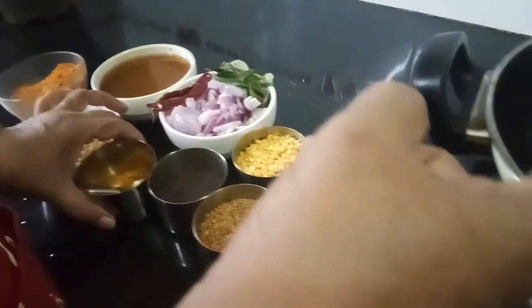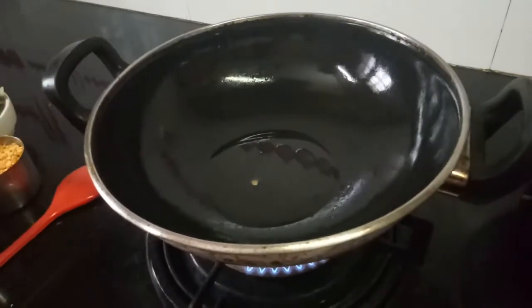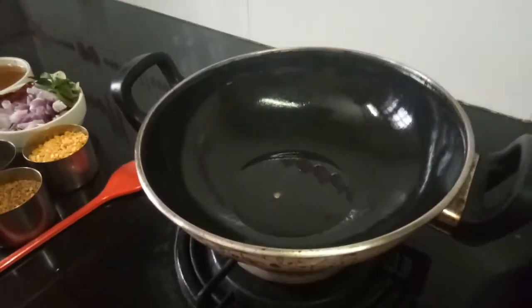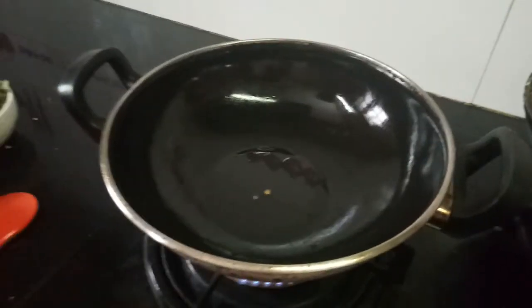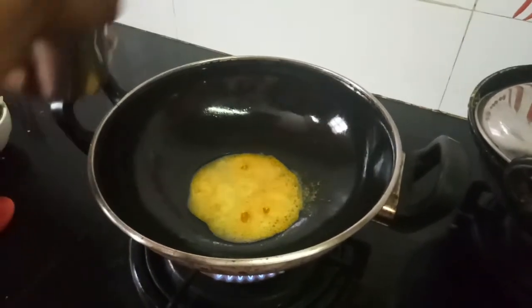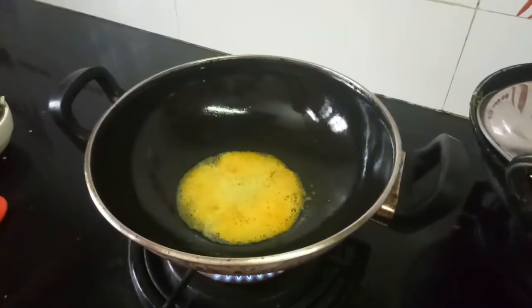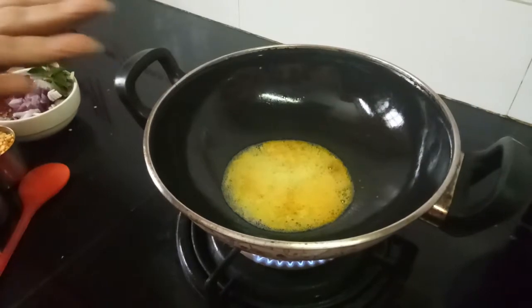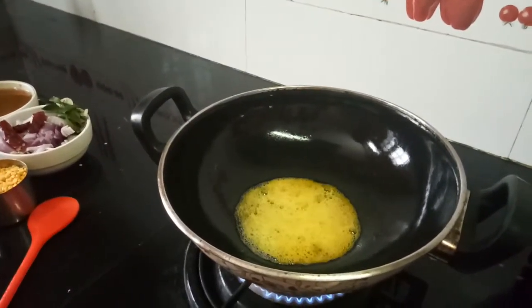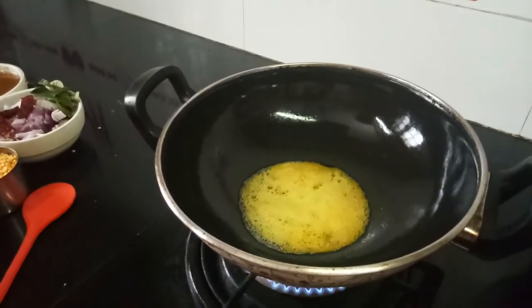I have kept gingely oil because for this you need only gingely oil. I will add turmeric. Then this is mustard — let the mustard splutter. Add just a few. This is methi dana, fenugreek seeds.